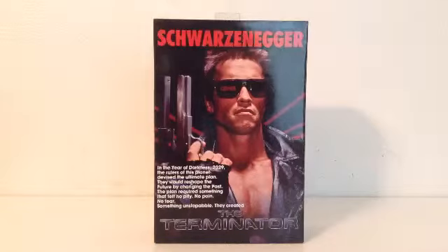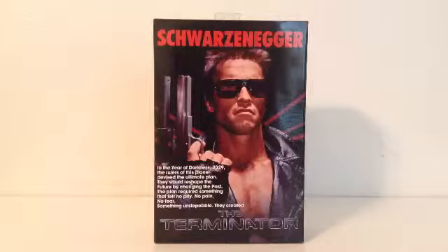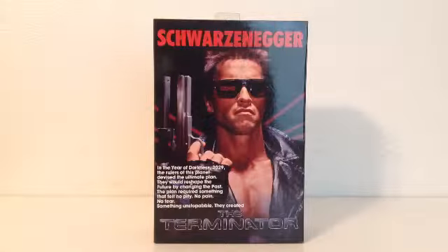Hello there, RhinoHorn125, and today I am doing a review on the Terminator — our first Terminator NECA action figure from the very first Terminator.